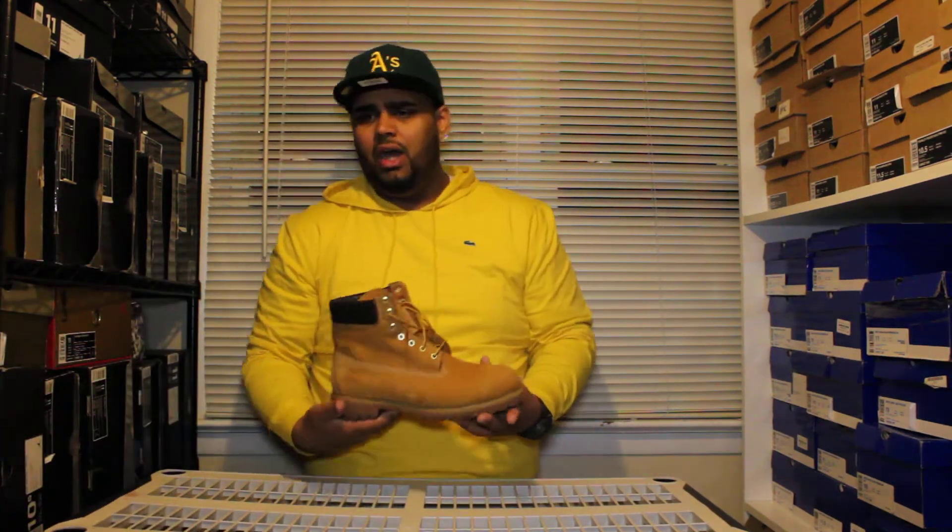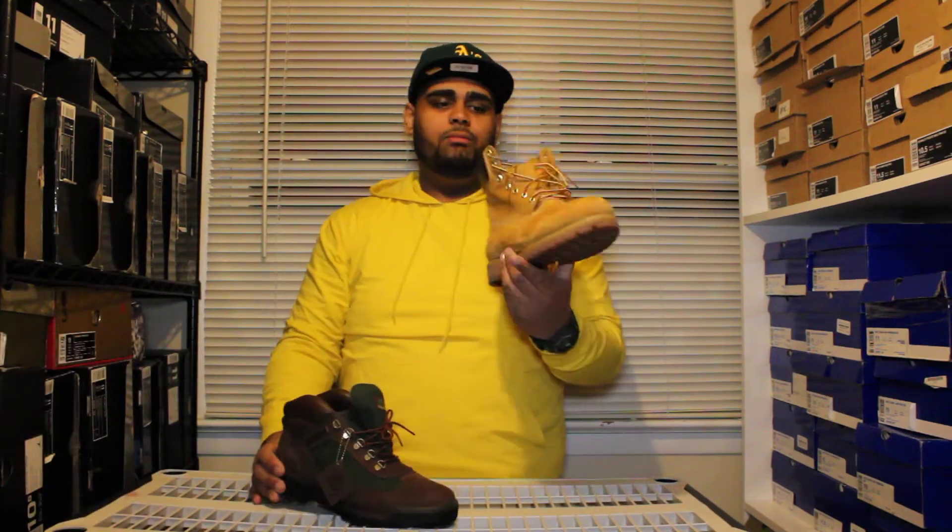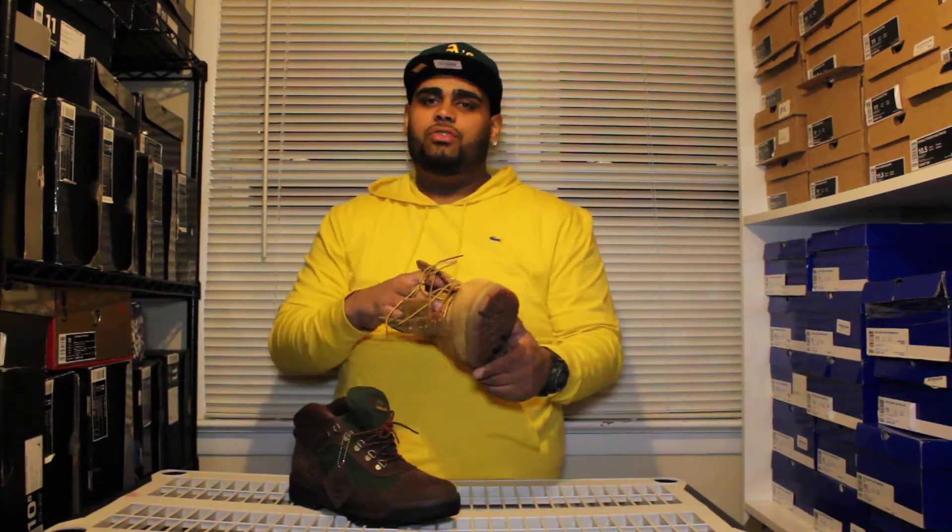Especially because everybody was Nike, Nike, Nike. So you came through with a pair of fresh Fila's and people were like, oh, what are those? Right after those — and I mean right after those — I wore boots for about five, six years straight.